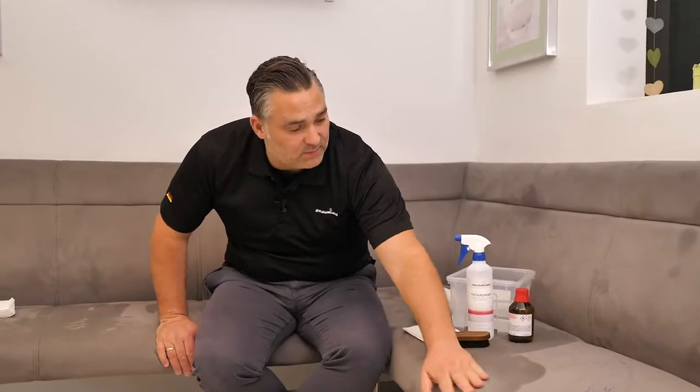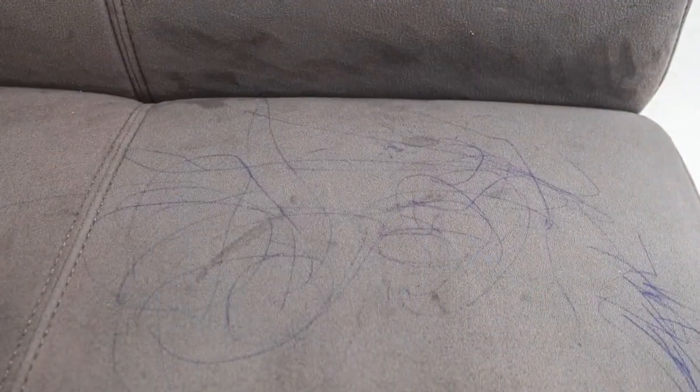Hello and welcome, I'm Lars from ColorLok Lederzentrum. As you can see, we had a small situation where my neighbor drew on a microfiber chair, and we thought it was a good opportunity to show you how to remove ink from Alcantara or microfiber.